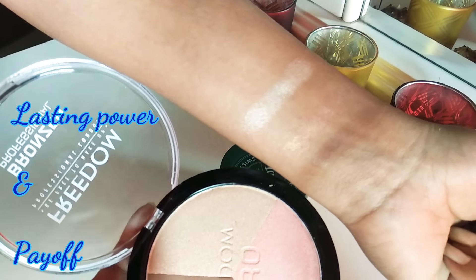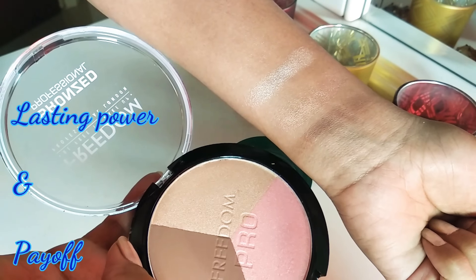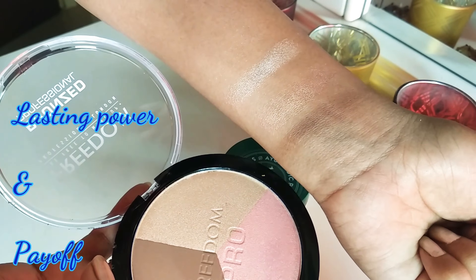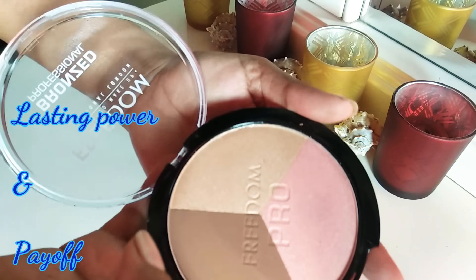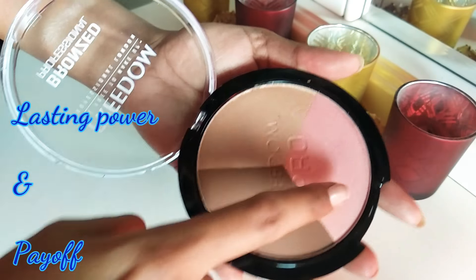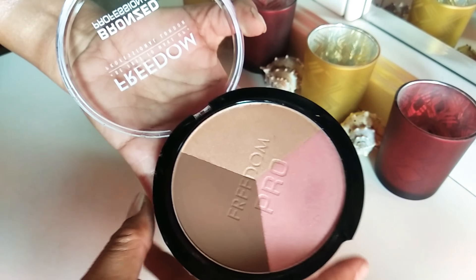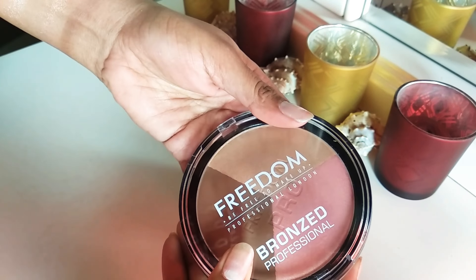Overall, talking about this palette: one application over foundation will last you six to seven hours, but if you apply it directly on the skin it will last around two to three hours maximum. Over foundation it tends to last longer. Overall, it's a very useful product — the payoff is very good, it's a three-in-one palette, it's perfect for Indian skin tones, and it comes in perfect travel-friendly packaging.